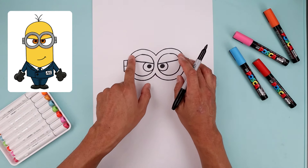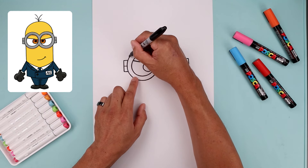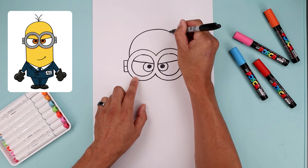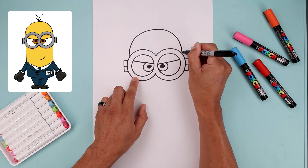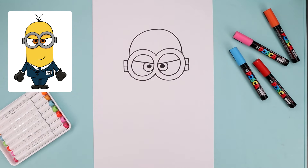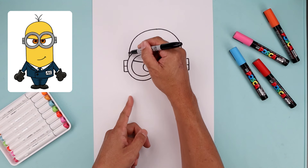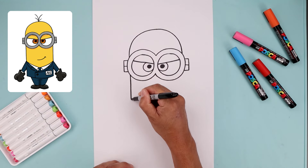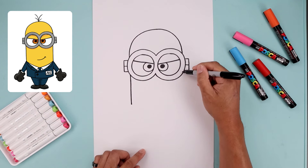Now move up to the top and close off the head. We're going to start on the left side of the goggle going up, round up the head and come across and then down on the right. Then we're going to line up with the side of the head underneath the goggle, draw a straight line coming down towards the body, and line this up on the right.